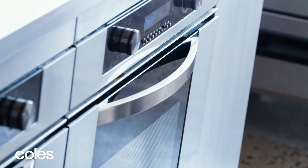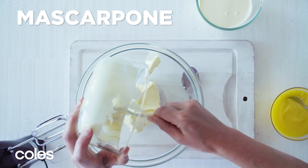Use an electric mixer to whisk the mascarpone, cream and half the lemon curd in a bowl until soft peaks form.